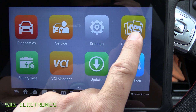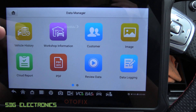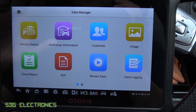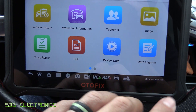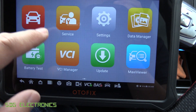On here we've got Data Manager, which is where you store your information. You've got a history of all the vehicles you've connected with, you can set up details about your workshop so that when you print a PDF of what you've done on the vehicle all that information is there. You can also store images. So that's where you review all of your data.